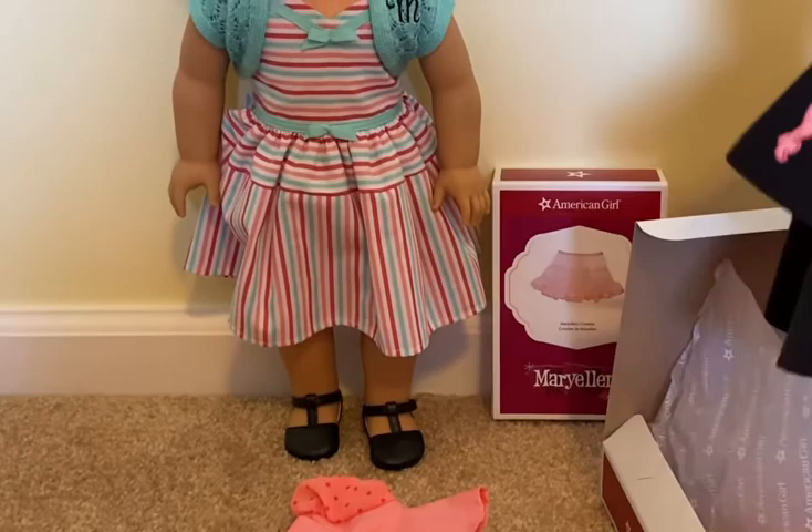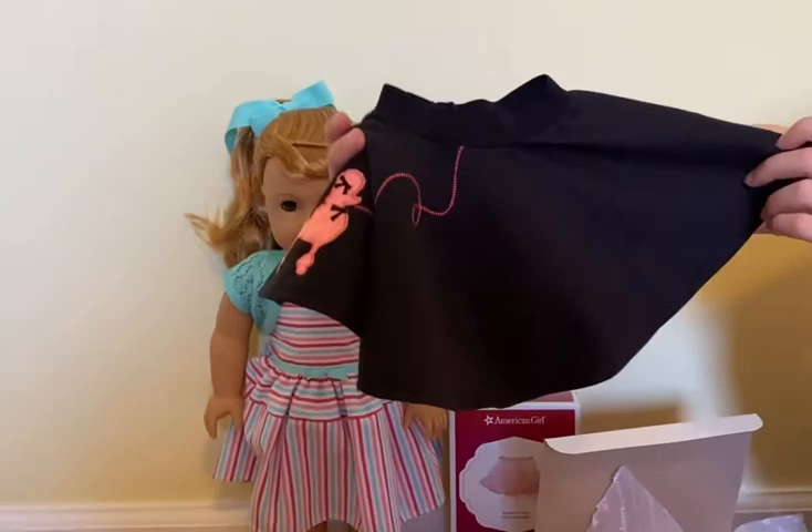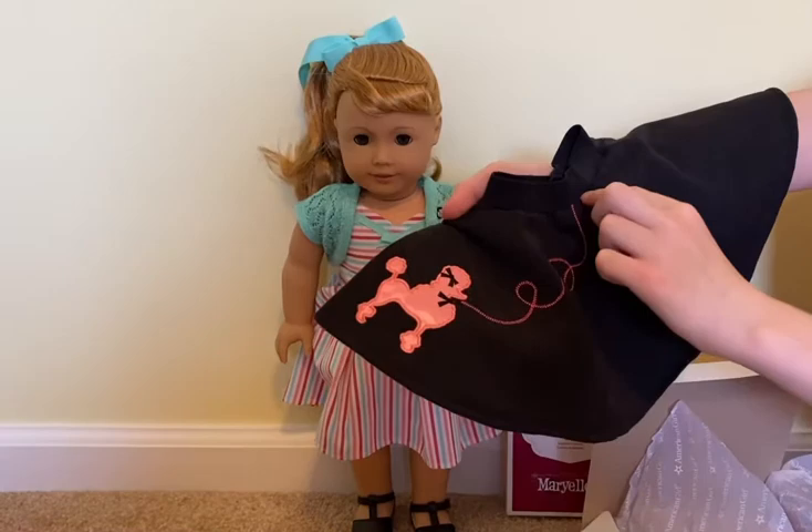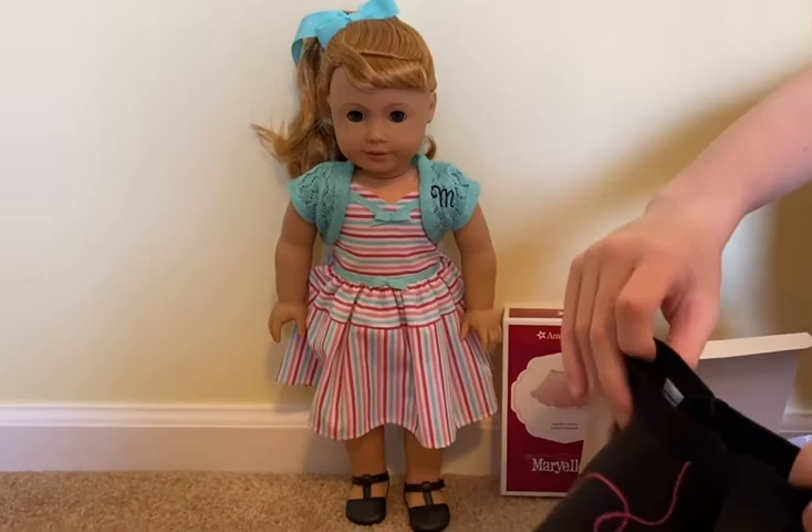Next thing is the actual poodle skirt. It's really cute — it's black and it has little diamonds imprinted on it, and then it has this pink poodle with two black bows and a leash embroidered on it. The waist is elastic so it's easy to slip on and off.